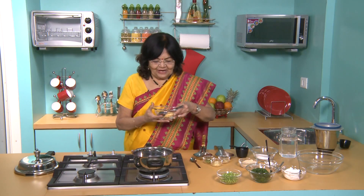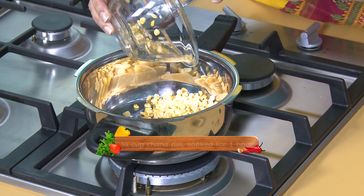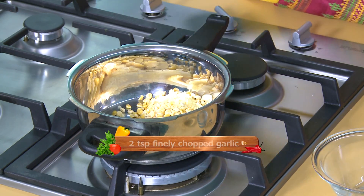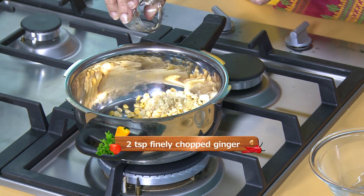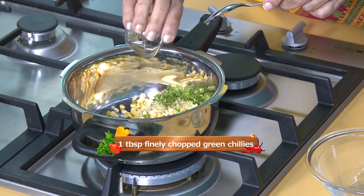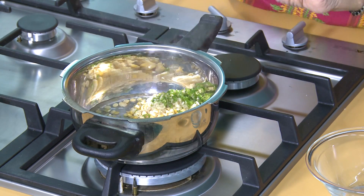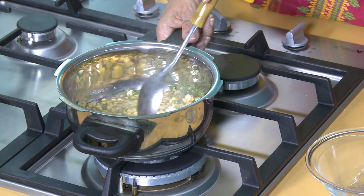So today we are going to make a big kebab. Let's start. This is Chana ki Daal, soaked 1 hour ago. Add finely chopped ginger and green chilies. We will add 1-2 cups of water. It will take a good amount of pressure cooking.